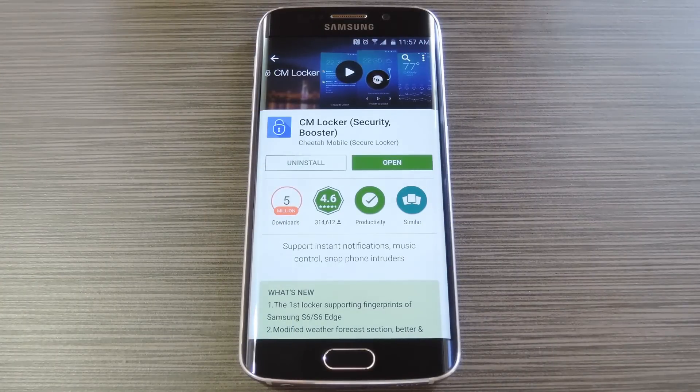Now this should actually work on almost any device, but I'm focusing on the Galaxy S6 because it actually works with a fingerprint scanner. It's basically a lock screen replacement app with an iPhone inspired theme, but it adds a few cool features like the ability to open notifications and view weather information directly from your lock screen.